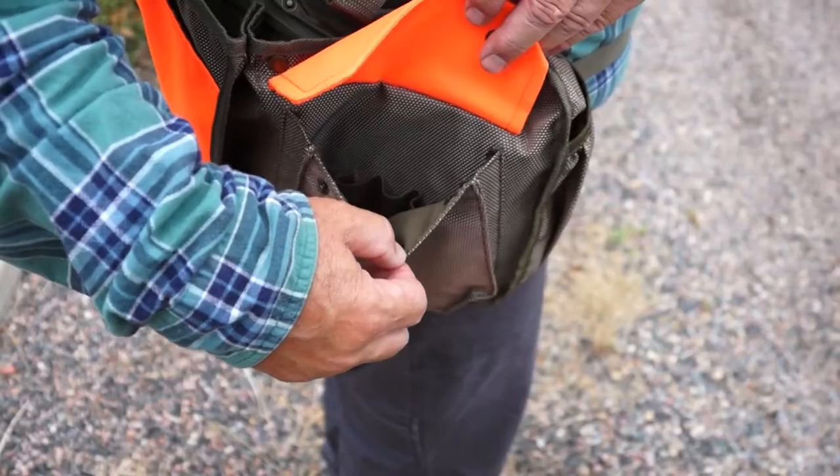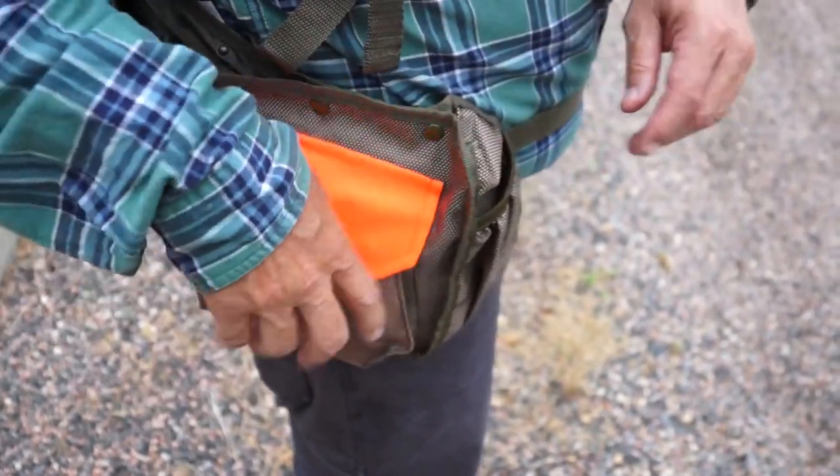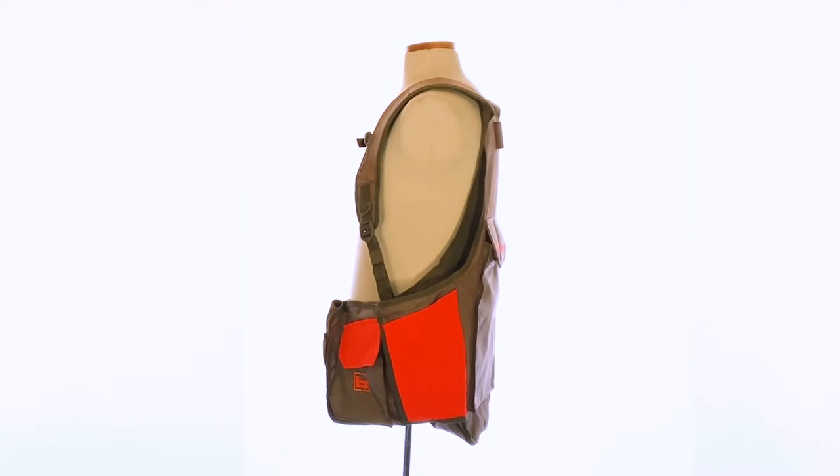It's got big pockets with shell loops in each pocket. There are two pockets, one on the right and one on the left, for your transmitters, GPS, anything like that.